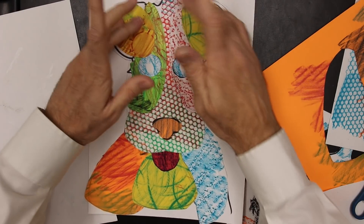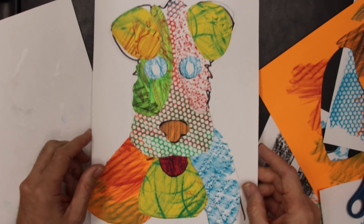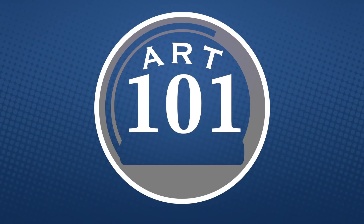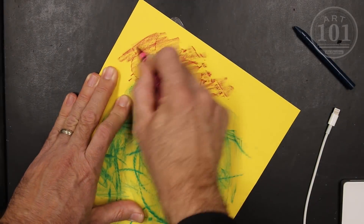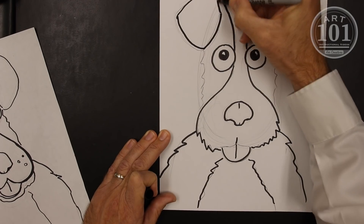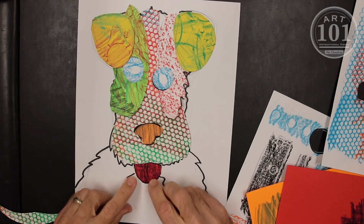So we have patterns, and we have textures, and we use these to create an image. In this case, it's our little puppy dog. Hey everybody, welcome back to Art 101. I'm excited to have you here today. Let's create some artwork.